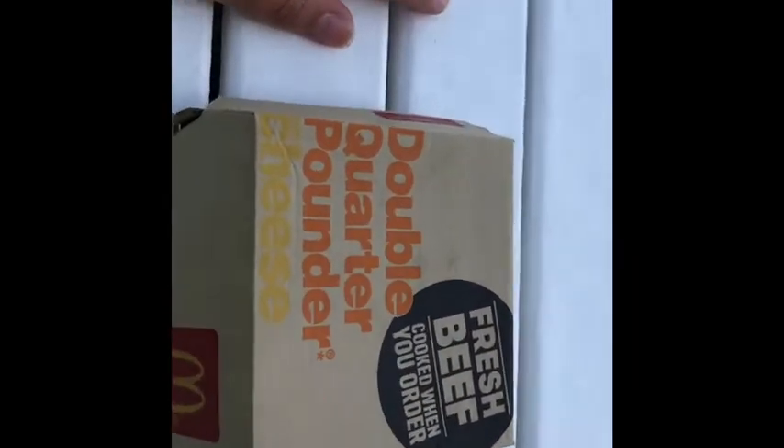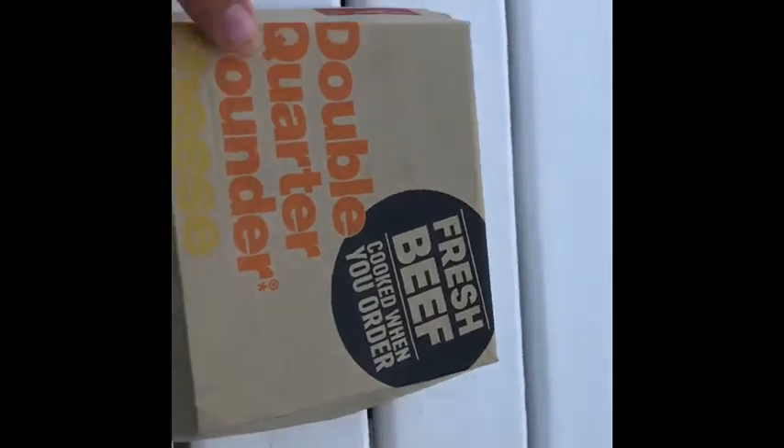Hello everyone, Dior Fox here, and today we'll be doing a review on the Double Quarter Pounder from Mickey D's. So, check it out.